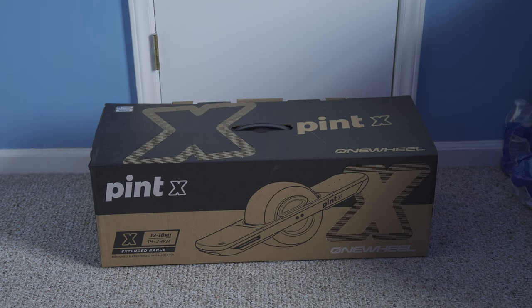The biggest difference between the original Pint and the X is not the size — the size is the exact same. The only real difference is the battery capacity. It can now travel from 12 to 18 miles on a single charge, which is insane, because the original Pint only went to a max of 8 miles. So pretty extensive range there. And I think it goes up 2 extra miles per hour, up to 17 or 18 miles an hour, which is really cool. So I'm pretty excited to get it open and test it out on the street.